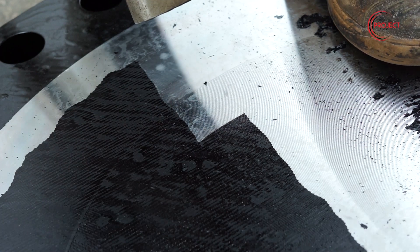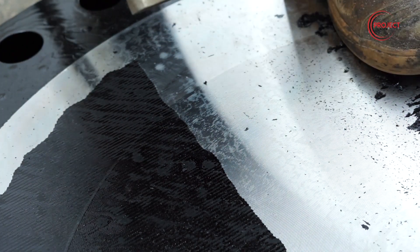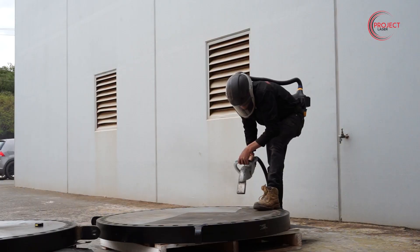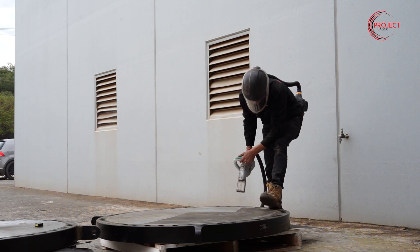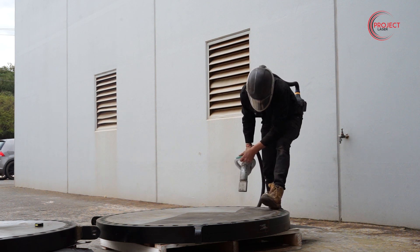It took me about 5 minutes to clean each one of those — that was the mating face as well as the 3 rigging points in each one. The other ones coming up now took me about 45 minutes each. The paint was probably 3 to 4 times as thick, it was a different composition, and I didn't have the laser dialed in at that point. I would be able to do it a lot quicker now.